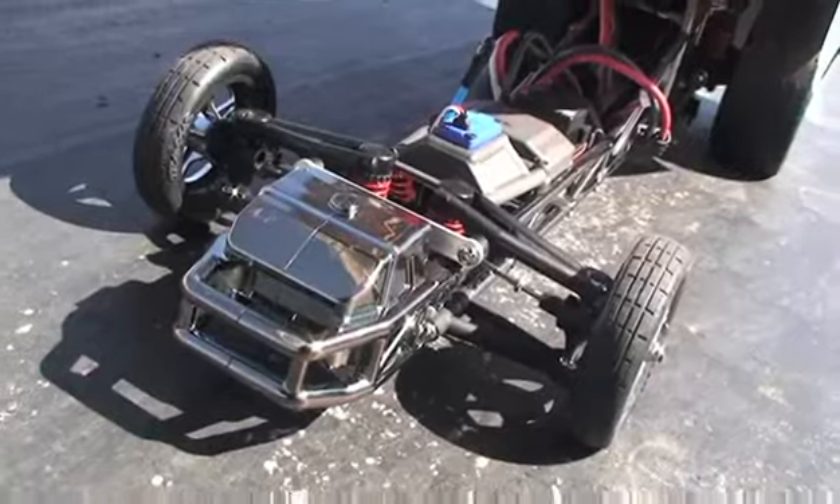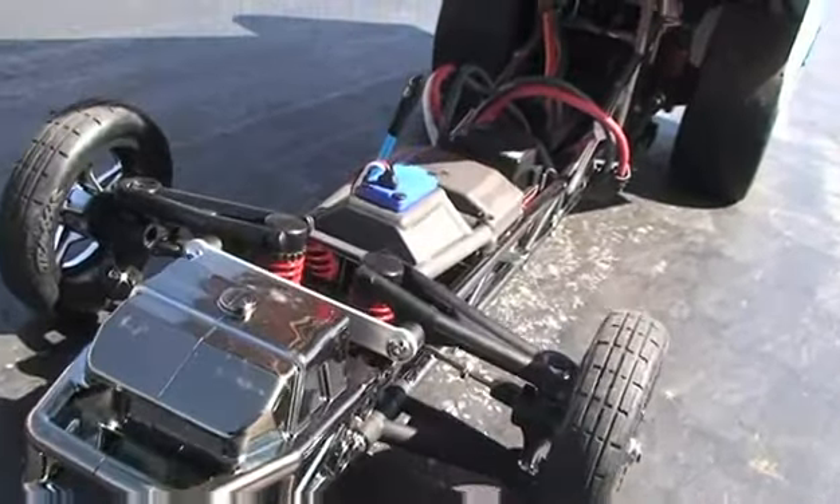Another nice feature is the chassis. The chassis looks just like a tubular frame. It has a roll cage and everything, along with an adjustable wheelie bar. On the radio, it's a 2.4 GHz radio, and you get three modes with the radio to choose from with a switch on top.